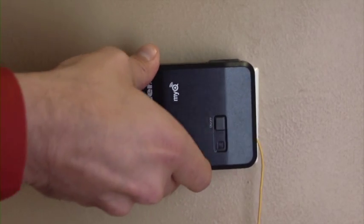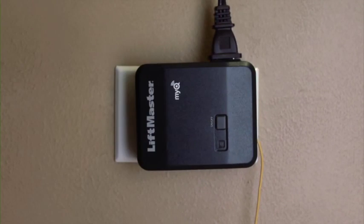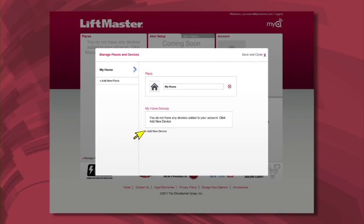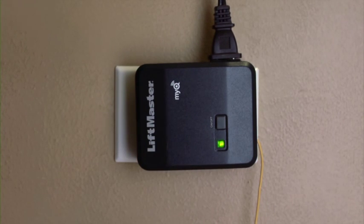Here's how to add the remote light control to your LiftMaster Internet Gateway. To begin, plug your light control into an outlet near the lamp you want to control. Next, plug in the lamp — make sure it's switched on before you plug it in. Log on to your LiftMaster Internet Gateway account using your mobile phone or computer. Click on Manage Places to add a new device. Next, click Add New Device and then the Add button. Press and release the Learn button. The Learn LED will glow steadily for 3 minutes or until programming is finished.